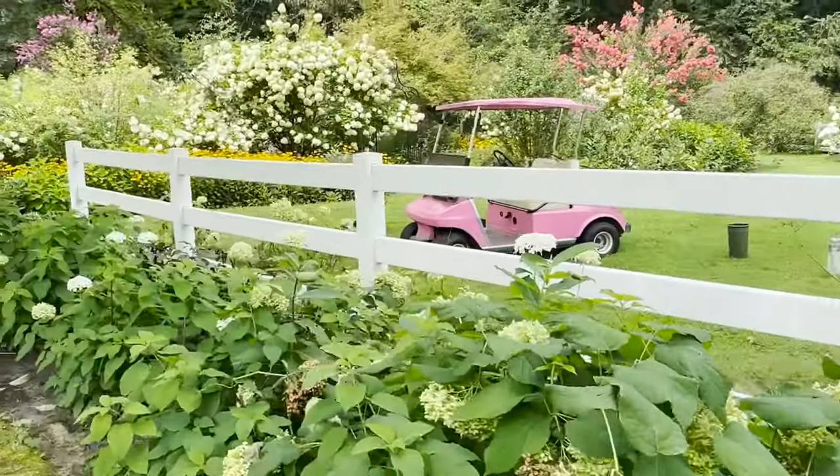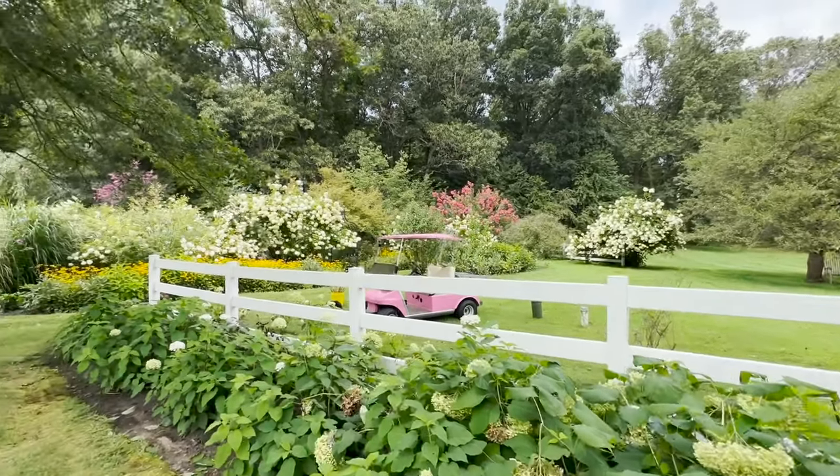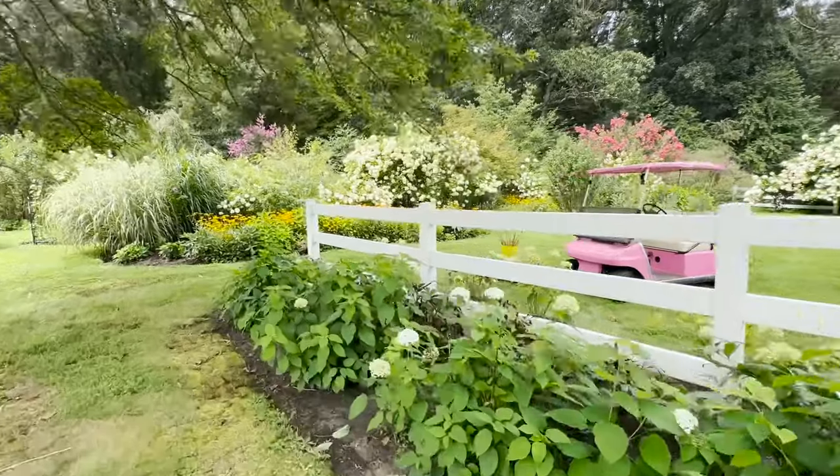And then here's the golf cart. This is what it looks like from the side yard, and this is just a view of the garden as you're walking into the back.